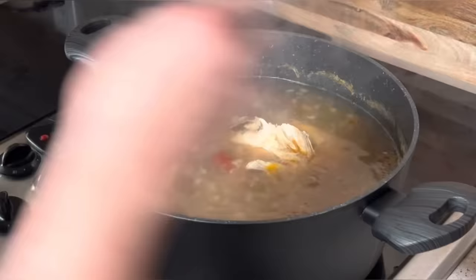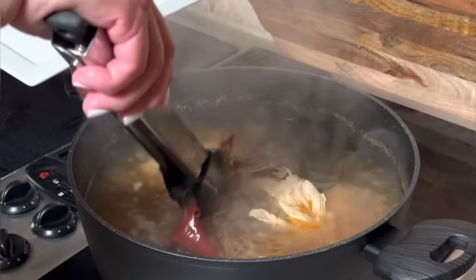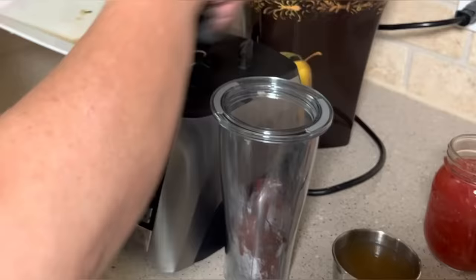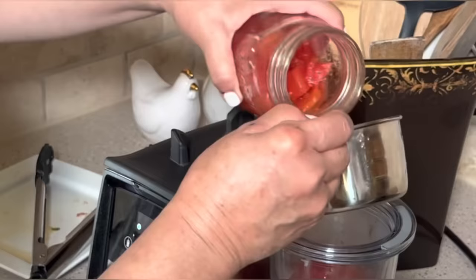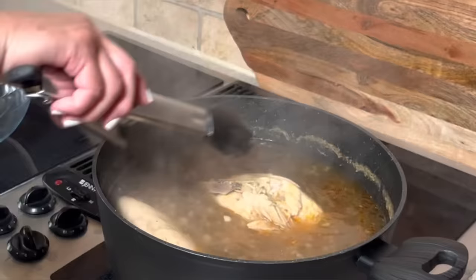I'm ready to remove my two chile guajillos from the pot because they're nice and soft and ready to blend. I'm going to put the chile guajillos in my blender cup and add some of the broth from the pot — I took some out and let it cool down a little bit, about a cup, but it doesn't matter because you're going to put it right back in. I'm also going to add about a cup and a half of my home-canned tomatoes. Now I'm going to blend it — look at that, it looks beautiful. I'll let it sit for just a little bit while I move on to my next step.